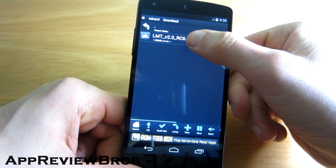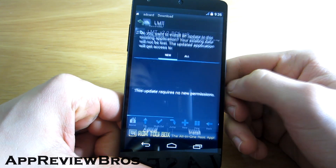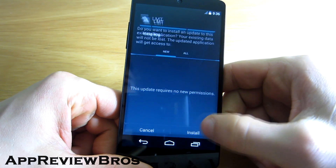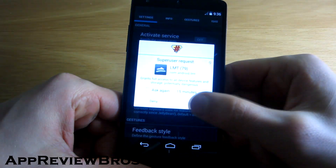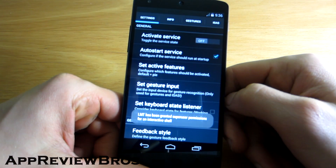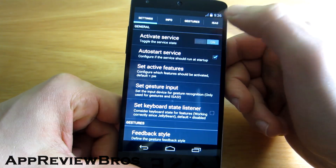First, go and install an application called LMT. The link to the app will be in the description. Install it and open it. Grant root privileges. Now make sure the auto start service is ticked and tap on enable.